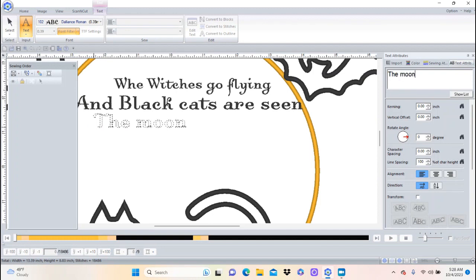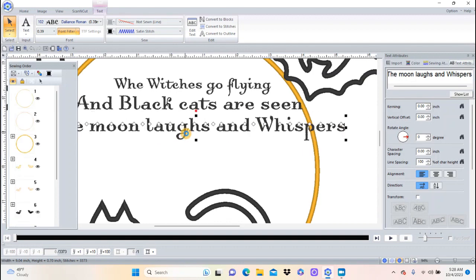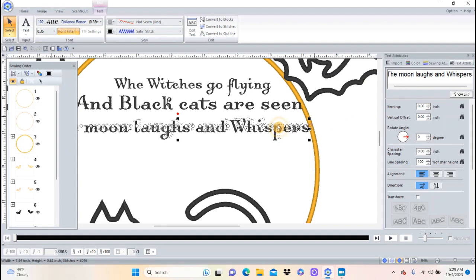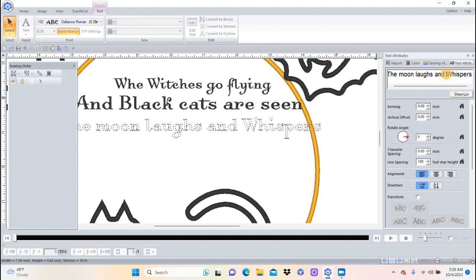I'm going to click right here and type 'the moon laughs and whispers,' then push Enter. I think I'll drag this down just a little bit. What if I decide that line is too long for where I want it? I'll click right next to the word 'and' and push Ctrl+Enter — that will bring it down to another row. Then while it's still there I need to select the alignment option to center it, and I'll drag it back over so it lines up better.